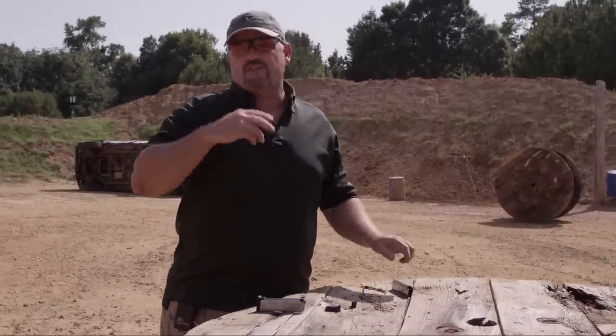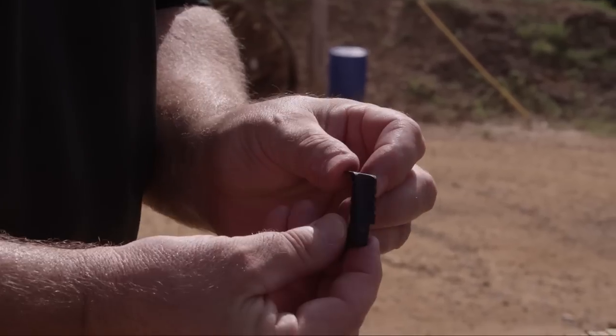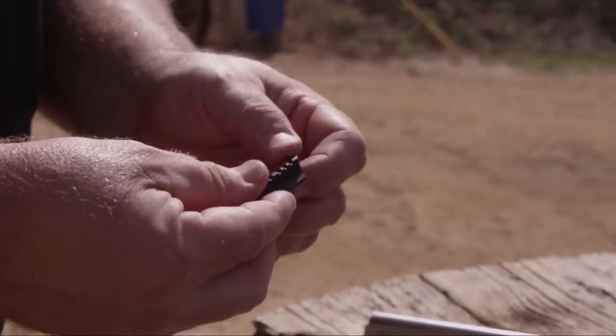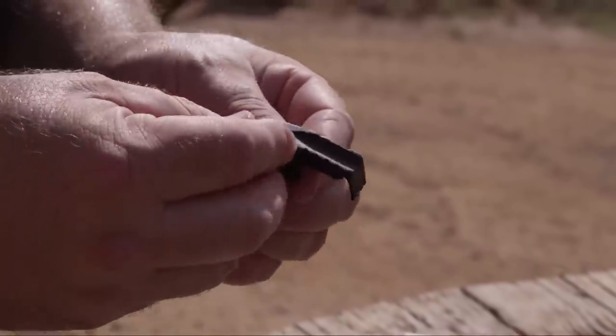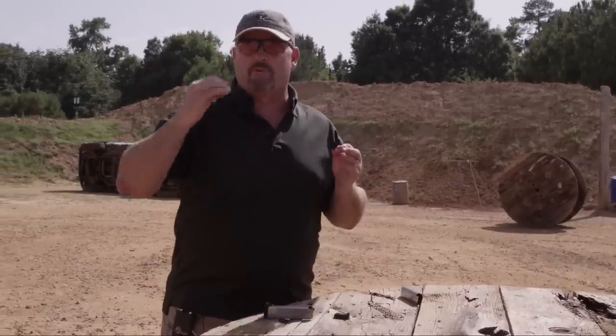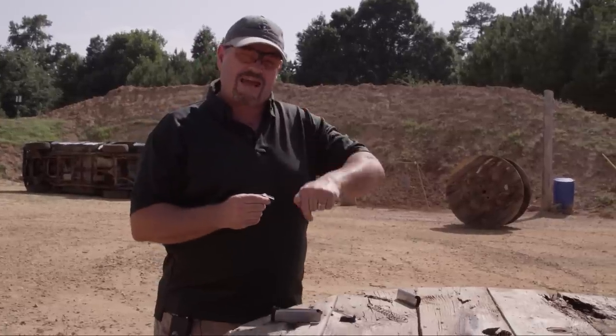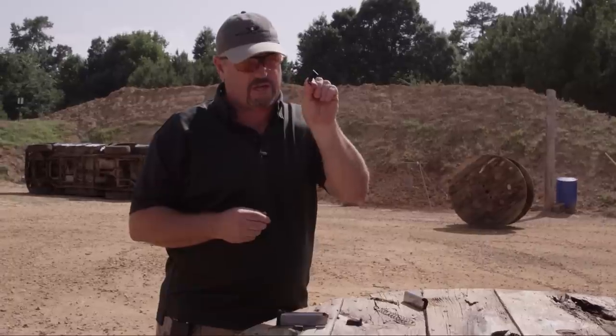Next, we took the follower and molded some grooves into it. The theory behind this is so if debris gets inside the tube, the follower will have the ability to slide past the debris — the grooves allow the debris to shift past the follower. It also tracks up and down inside the tube better for less friction. So this is a pretty slick upgrade.